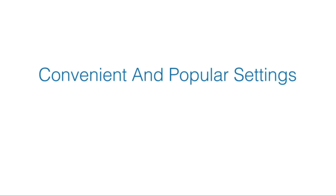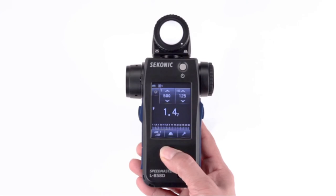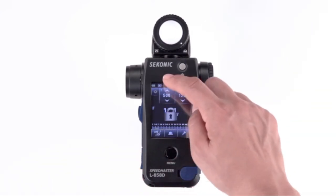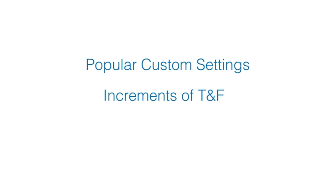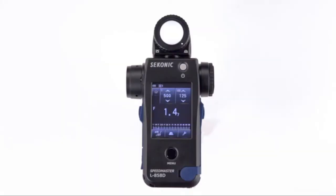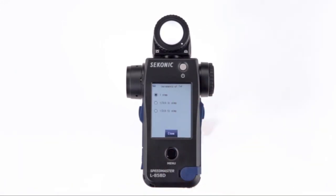Convenient and popular custom settings: the L85AD offers the security of screen lock, so settings can't accidentally be changed during a shoot. Press the measure button until the lock icon appears in the upper right-hand corner. Any attempt to change a setting on the screen will result in a lock icon appearing in the center of the screen. Only the measure and memory buttons function while the lock is activated. One of the most popular custom settings on the L85AD is increments of T plus F selection. Press the menu button and select the custom setting menu, then select the increments of T plus F. The L85AD offers one-step, one-third step, and one-half step increments. The most popular setting is one-third step, which ideally matches most cameras.